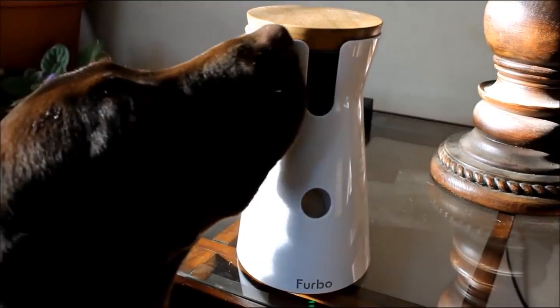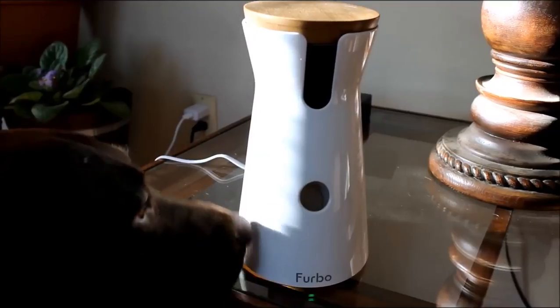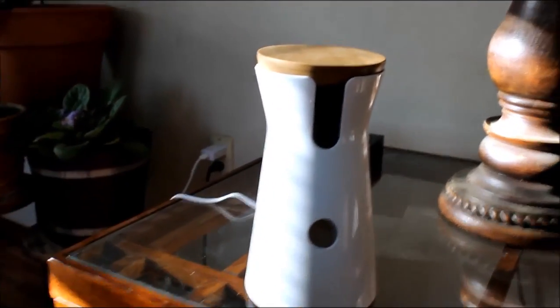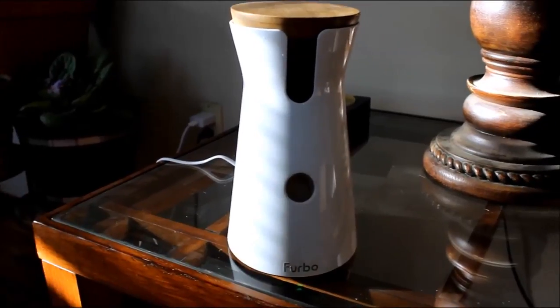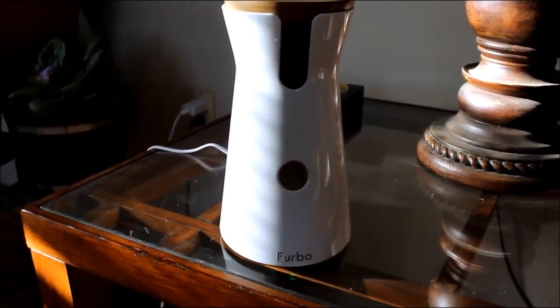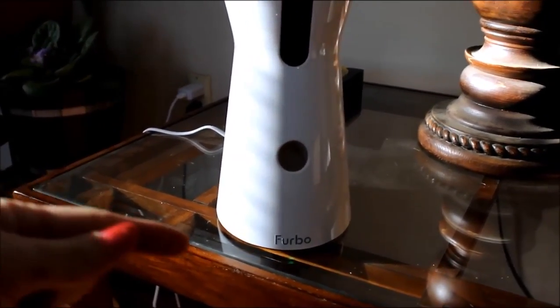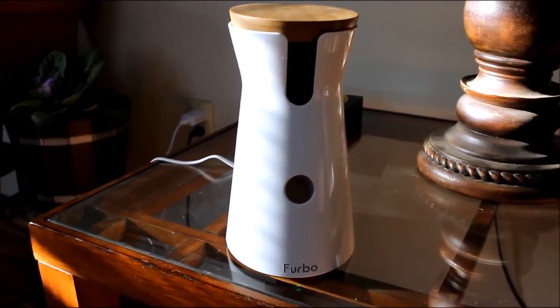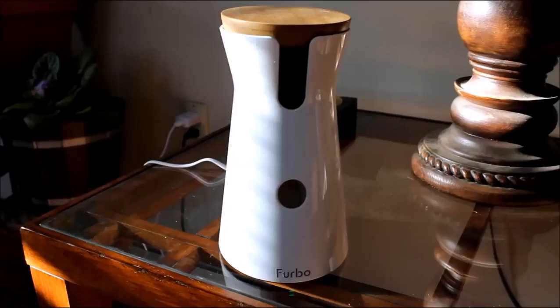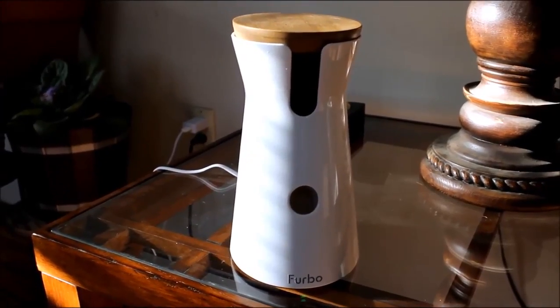I am holding the camera right now so I can show you up close the Furbo treat dispenser, so I apologize that it's a little bit shaky. Right here you can see the green light reflecting off our table. It's hard to see when it's lit up, but that light does light up to let you know that it's on and connected to your Wi-Fi.